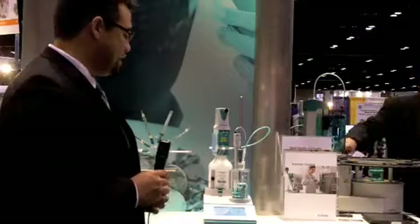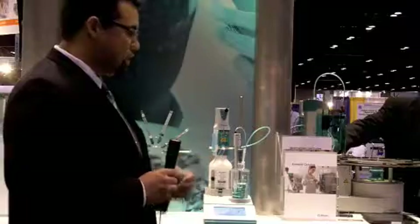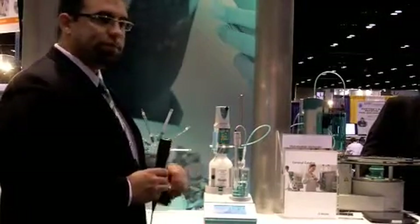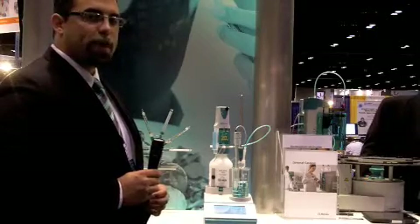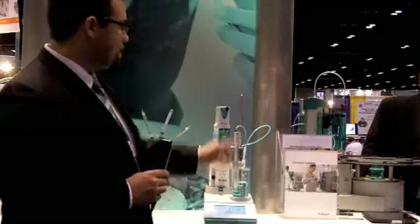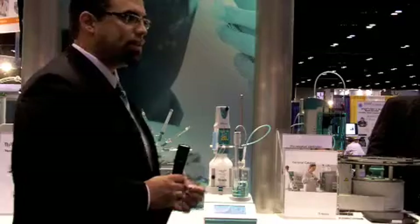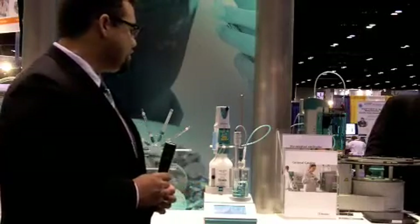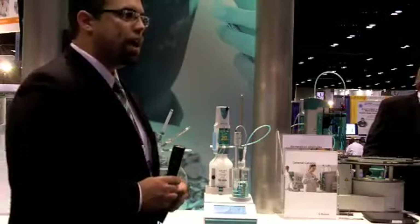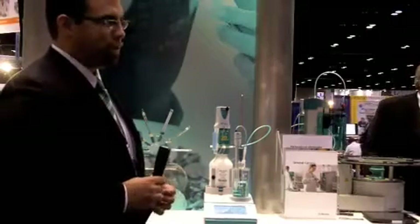This instrument also has some additional features as the potentiometric titrator. It uses our intelligent electrode — our iTrode technology — which is a digital interface that fits right on top of our electrodes, allowing for a more robust connection. Data processing is done right on the electrode instead of transmitting an analog signal back to the titrator. Additionally, on the electrode itself, you store the electrode name, its serial number, and other pertinent calibration information to prevent using the wrong electrode.